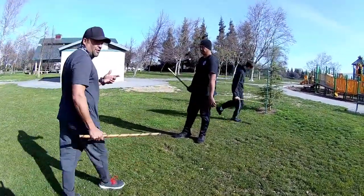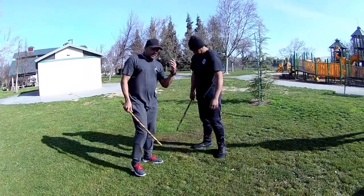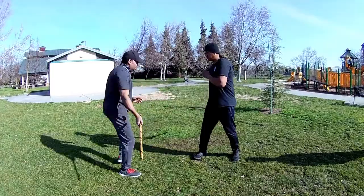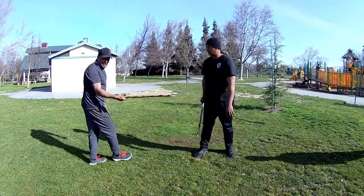Okay, quick recap — for the contenda drill recap, actually real quick on the latigo corto drill. When the one comes right here, this is what I'm doing — just learning positions for that latigo corto.